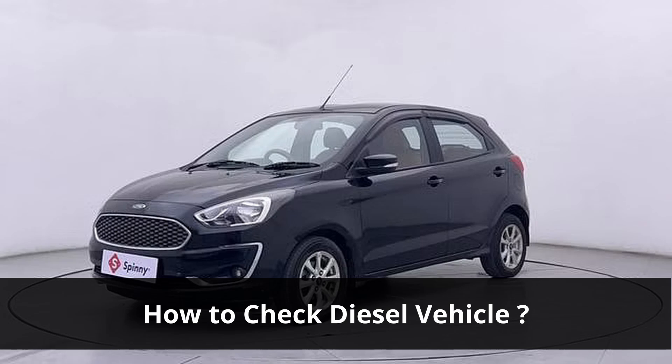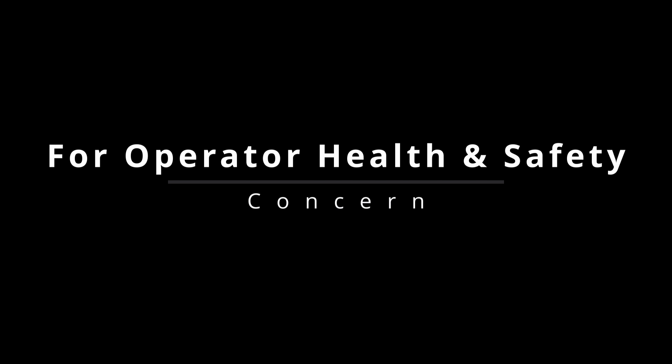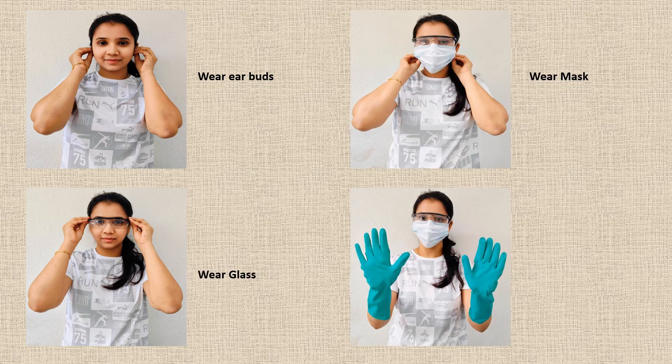How to check a diesel vehicle. For operator health and safety, wear earbuds, wear glasses, wear a mask, and wear gloves.